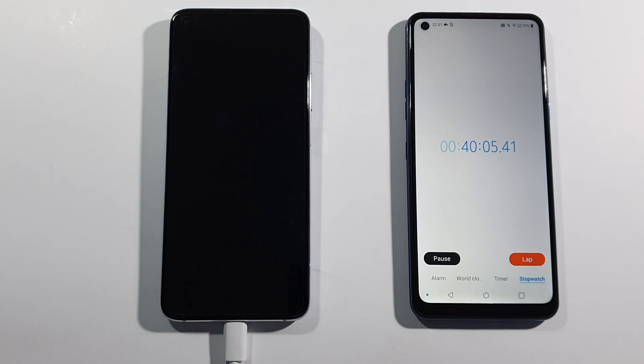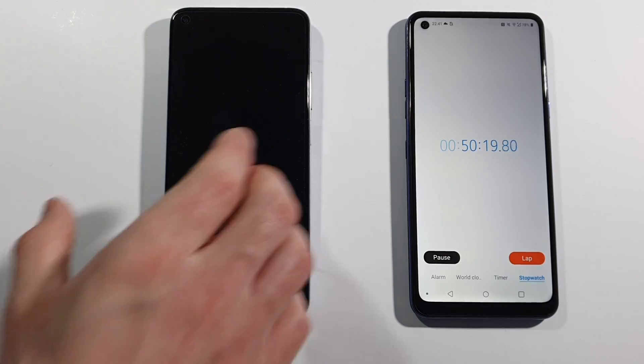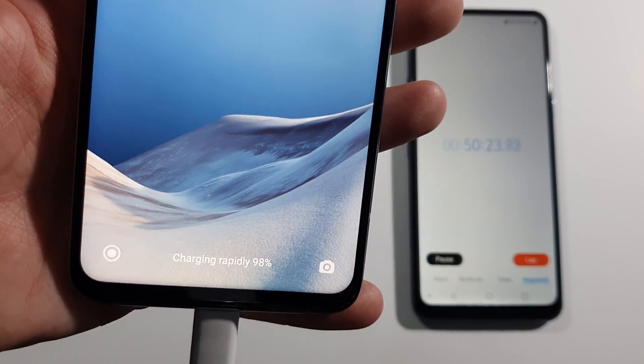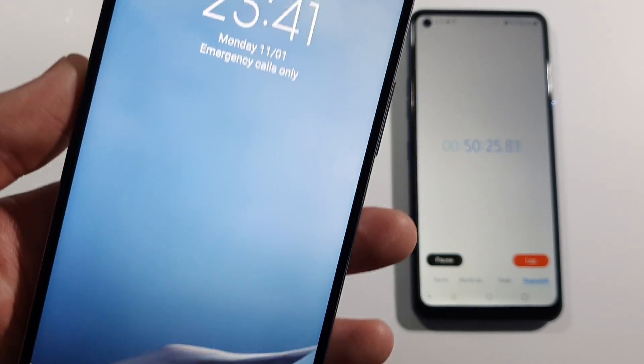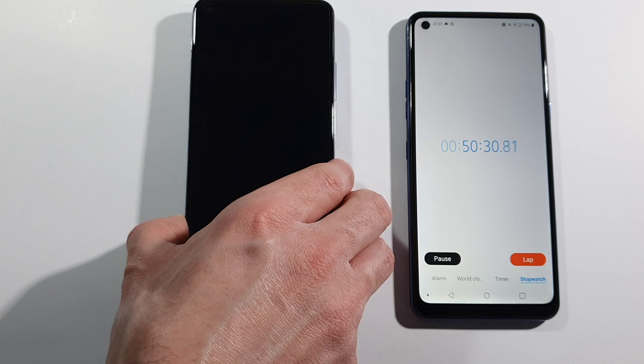And we will be back after another 10 minutes. And after 50 minutes we have 98% battery, which is really, really crazy good. And we will be back after this is fully charged.